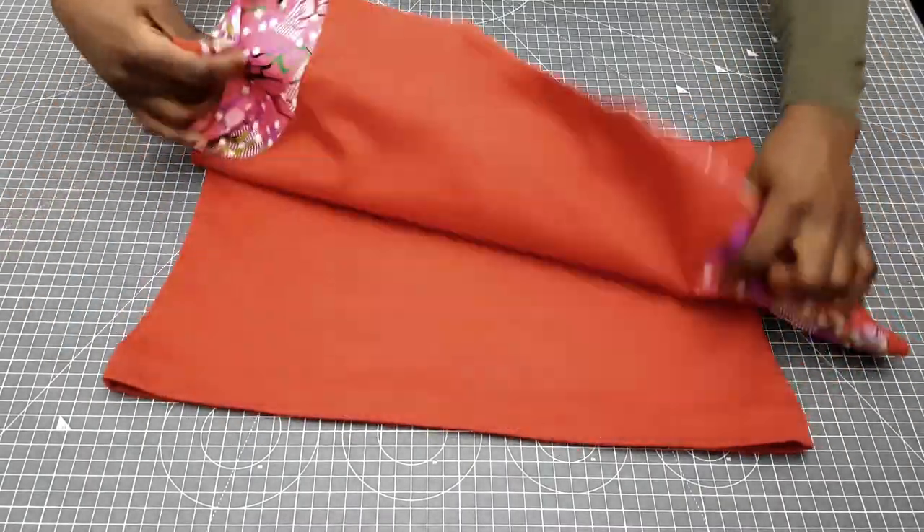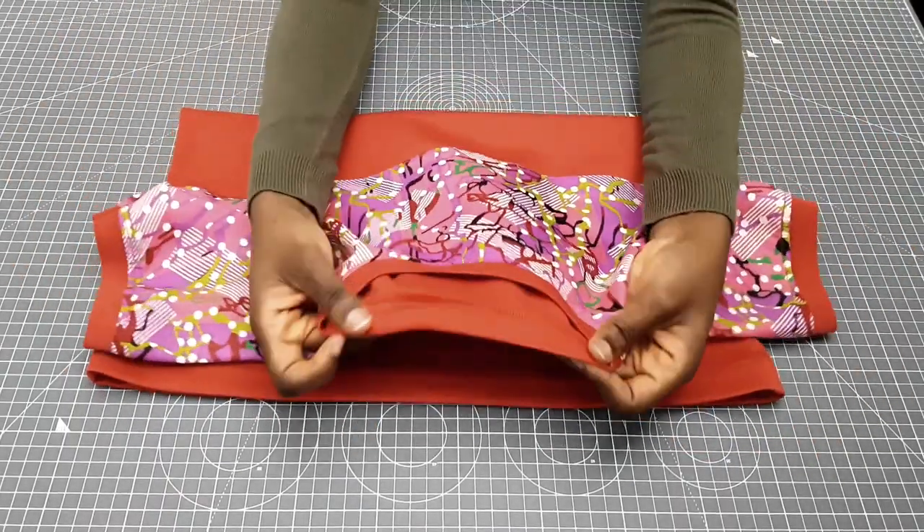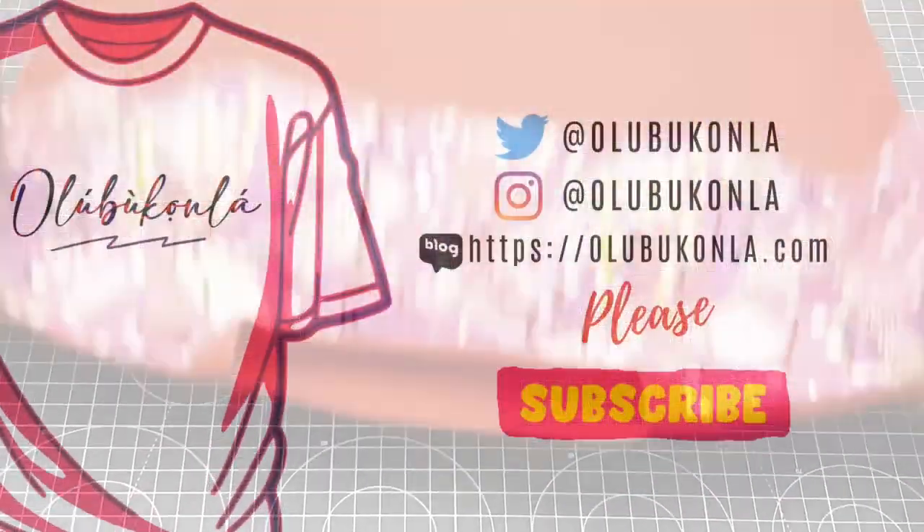This is what the final look is. I hope you guys enjoyed watching this video — if you did please give me a thumbs up and don't forget to subscribe. Put your questions down below and I will answer them. Until next time, have a good day!